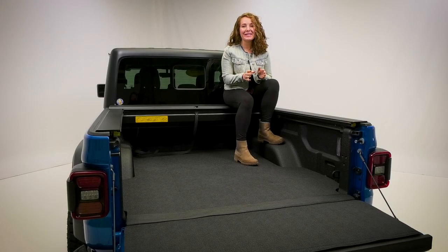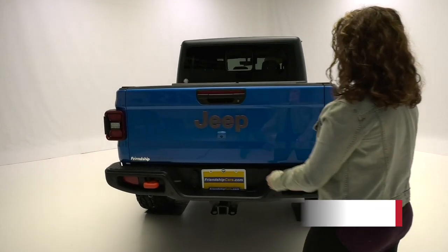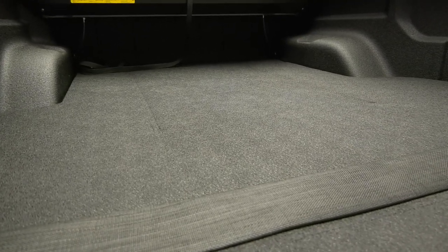Protecting your truck bed has never been easier thanks to BedRug's Impact Bed Mat. The Impact Mat has a TPO composite top surface that not only offers a flat working surface, but it's also slip and skid resistant.